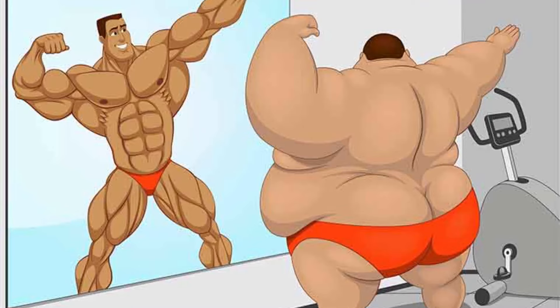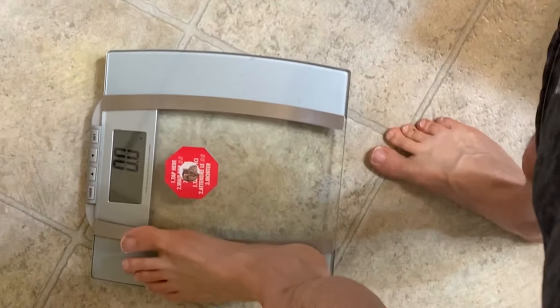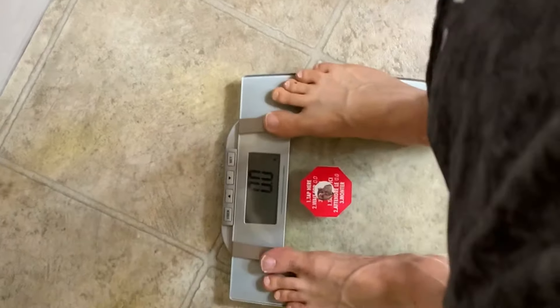When we look in the mirror and decide we want to lose weight, what we're actually saying is we want to get rid of excess body fat. But if it's body fat we want to lose, why do we obsess with the scale? It's the easiest metric to gauge whether we're losing weight or not — it just can't tell us what kind of weight it is.